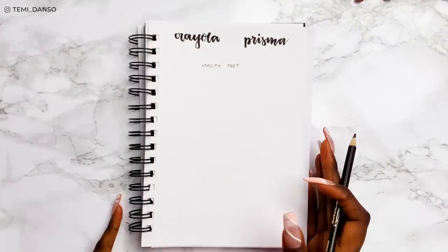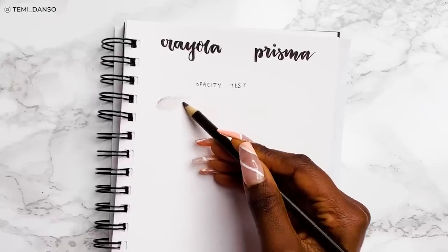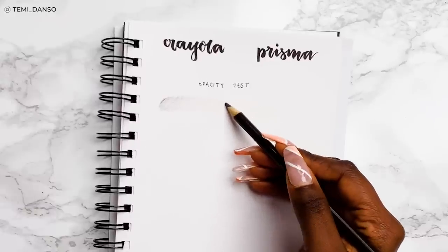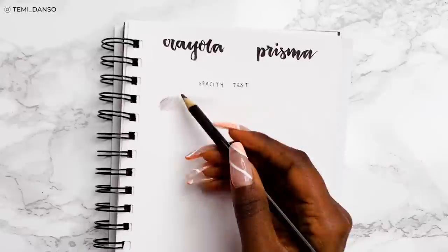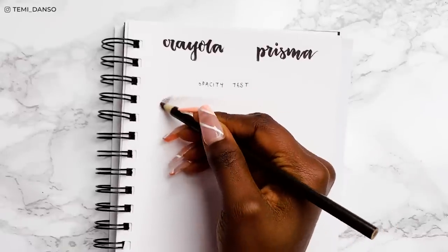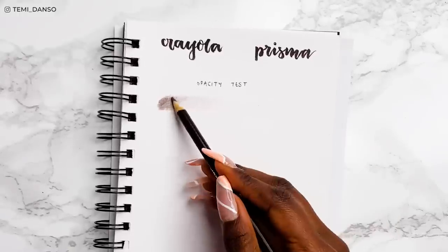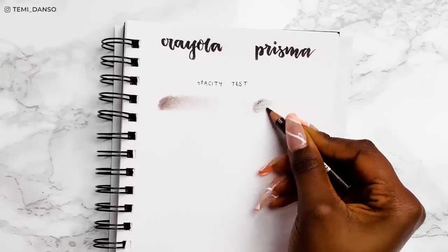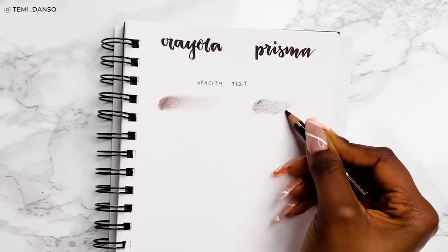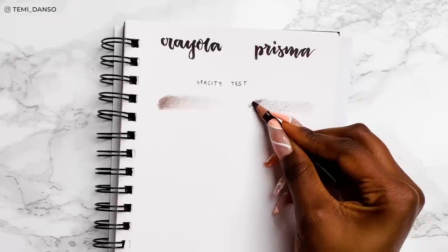So let's do some testing. I'm going to conduct a series of tests as a side-by-side comparison of the two brands. I'm starting with an opacity blend — trying to blend out from a solid color point through a seamless transition into a light area. For Crayola, this is the darkest shade they provide, but it's not looking that dark. It's a little bit worrying that I can't really get to a very opaque pigmented point, but it's quite easy to go very light. So I guess it passes this test.